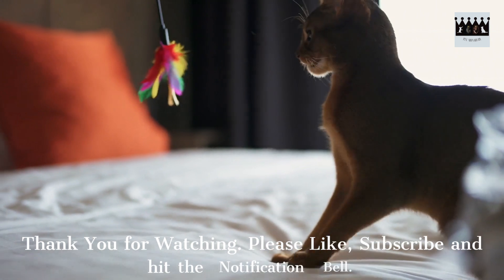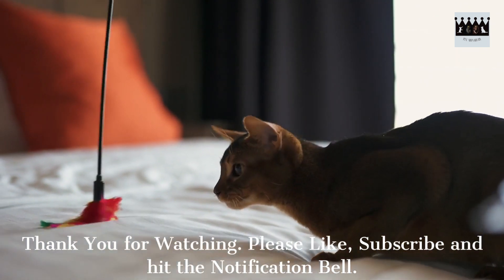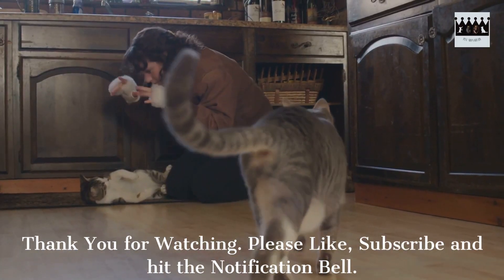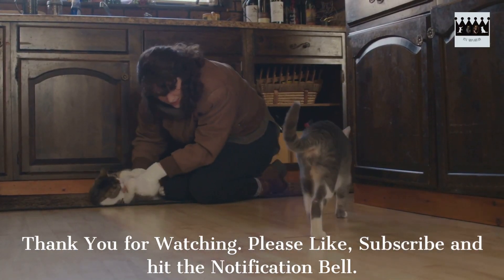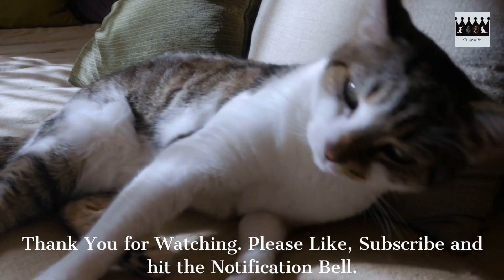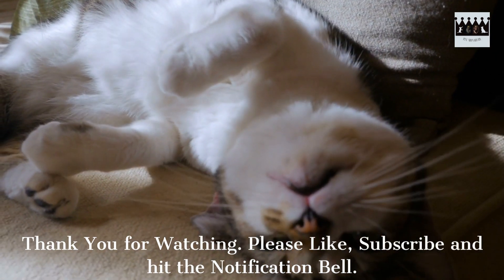Thank you for watching. If you found this video helpful, don't forget to like, subscribe to our channel, and hit the notification bell for more valuable content on pet care. For additional tips and information, visit our website at pet-monarchy.com or click the link in the description below. Until next time, keep your feline companion happy and clean.